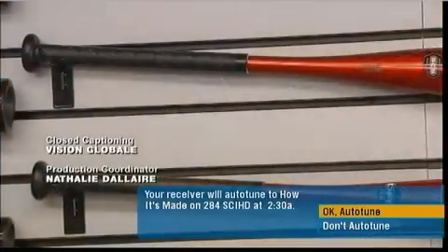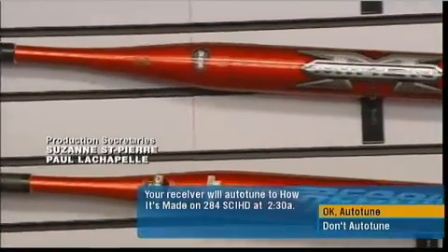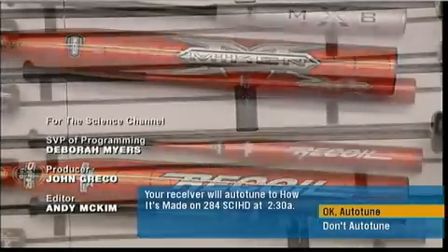These high-tech bats are now ready to team up with raw talent, and they could blow the competition out of the ballpark.